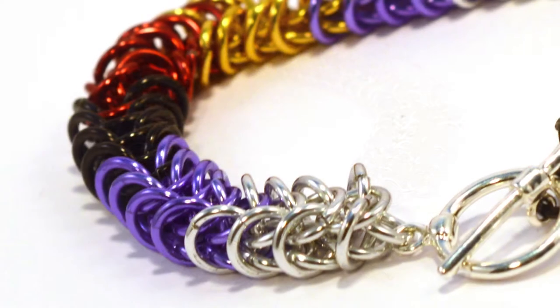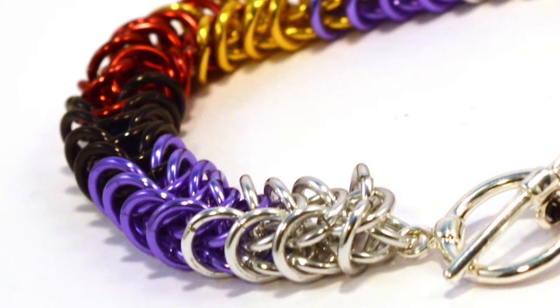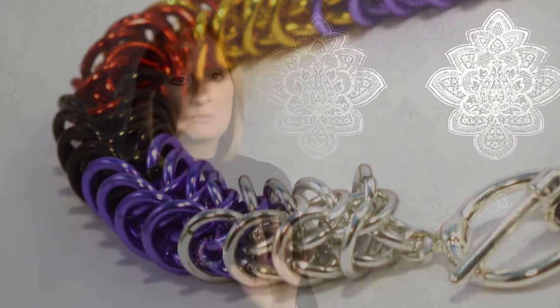If you finish that in a short time, then I can take you through as many weaves as you want. So come along and meet some like-minded people and enjoy the wonderful craft of chainmail.